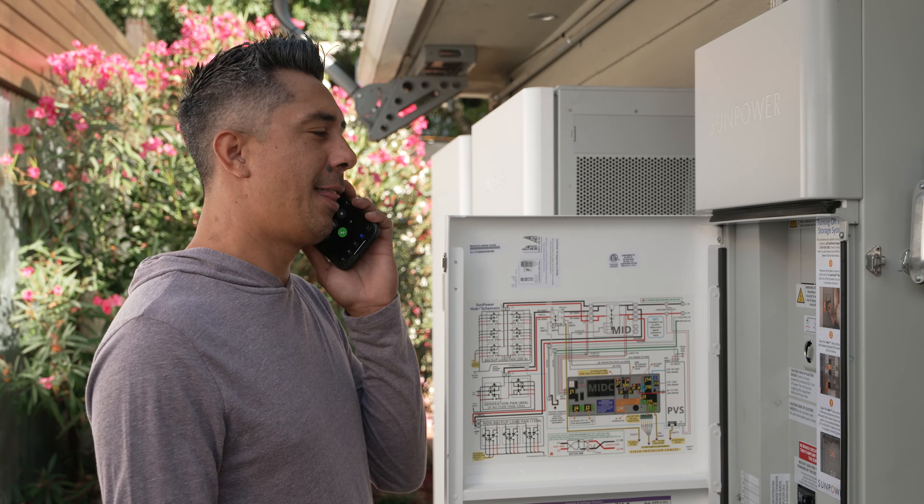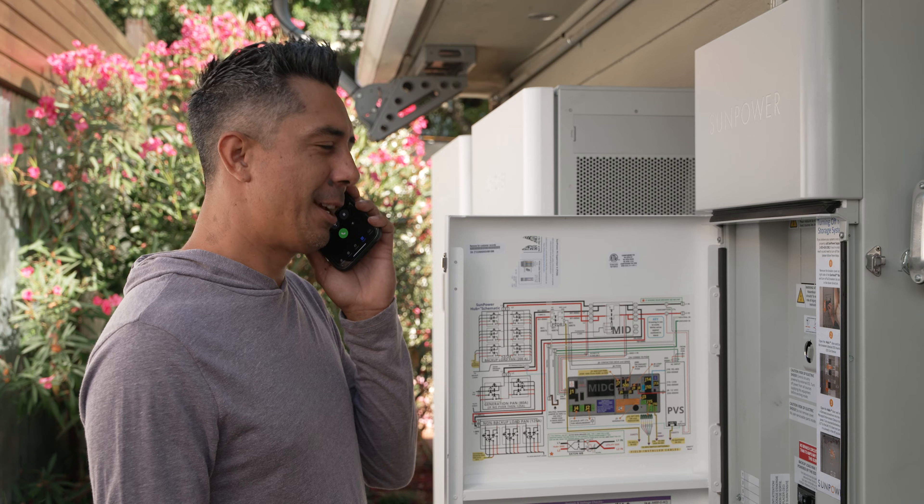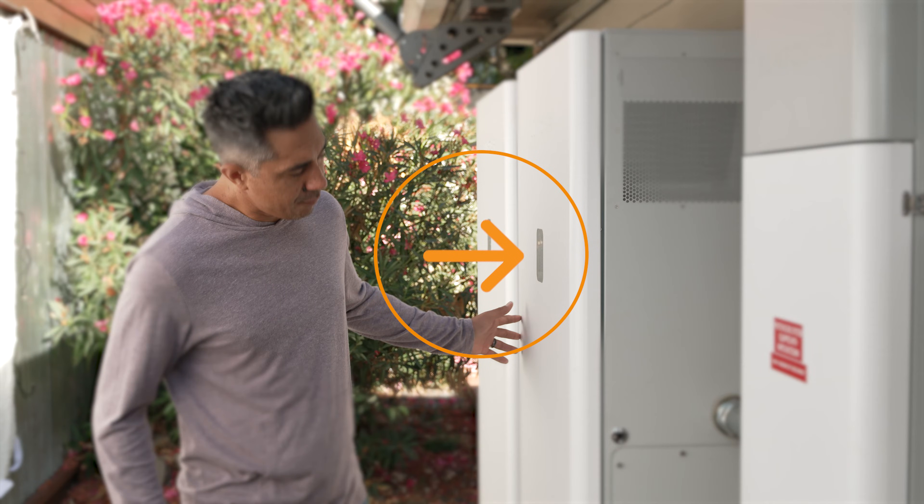If you are instructed to turn off the system, it's incredibly easy. Just locate your SunVault battery and move on to step two. Your SunVault battery is the larger enclosure with LED lights on the front.